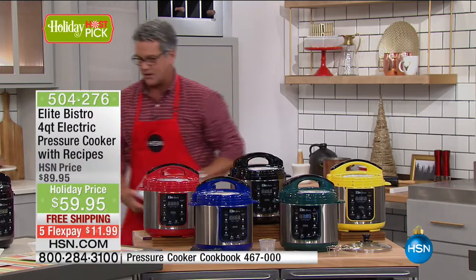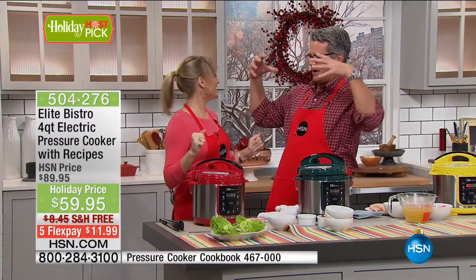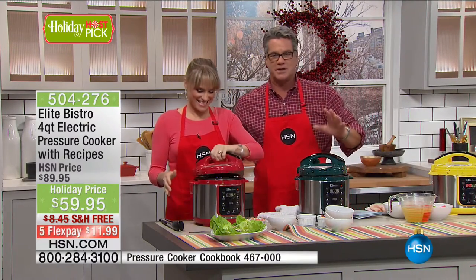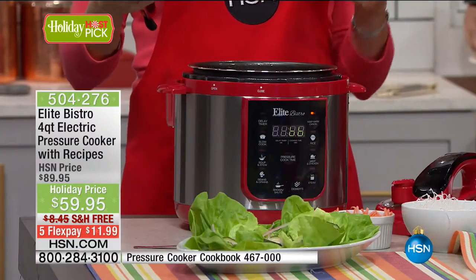Let's slide over because Kelly has so many fun things to show you. Where would we be without our pressure cooker? You and I have a relationship with this. We love it so much because you love to cook for your family. I love to cook. But even if you don't know how to cook, the pressure cooker makes you a great cook.